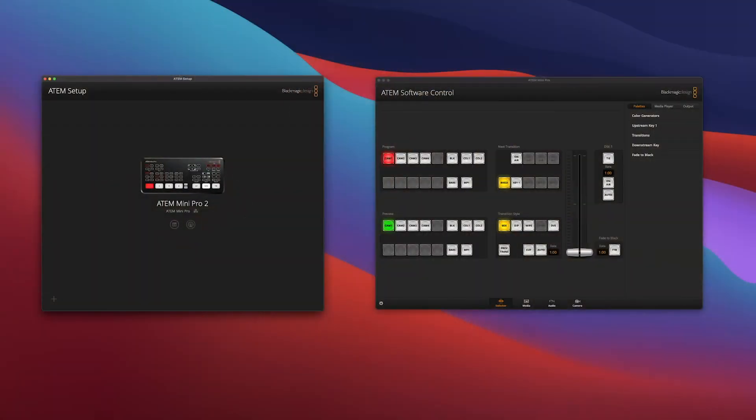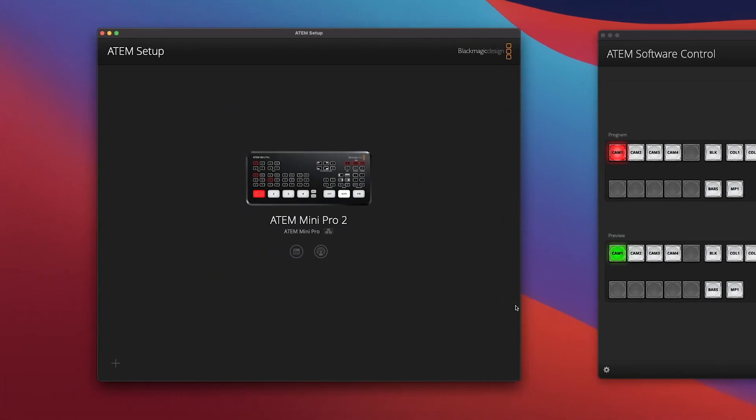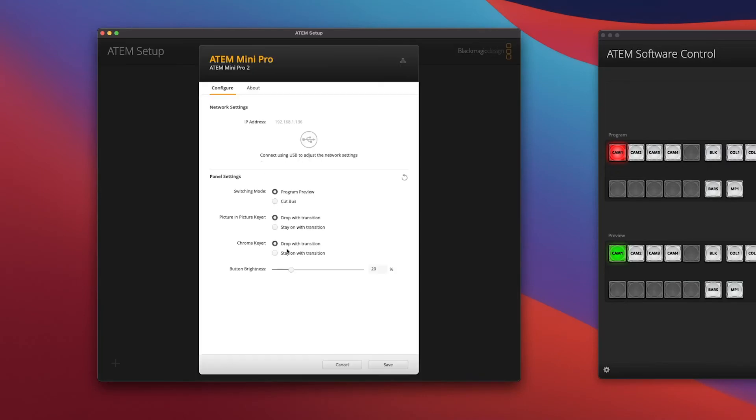Something I didn't quite grasp when I first got devices like this: Blackmagic has two pieces of software. There is the ATEM control software, which controls the device, but before you get there, there's an ATEM setup software. That setup software is what allows you to change settings and program the device to talk to the control software. It's a little weird that there are two pieces of software, but it's similar to a lot of Blackmagic products — one for settings and IP configuration, and the other, the ATEM control software, for day-to-day control.